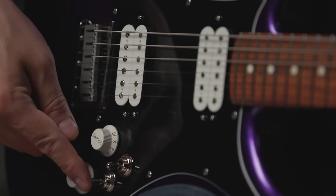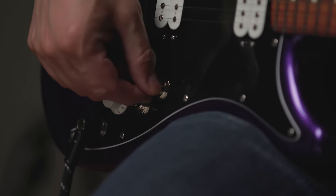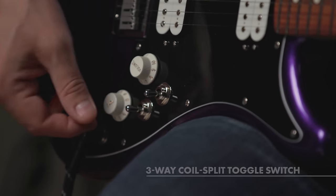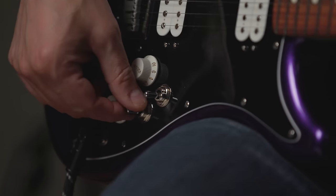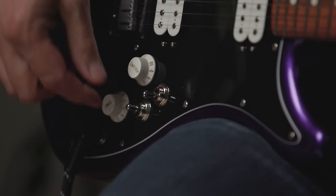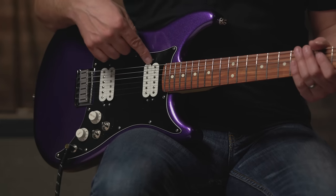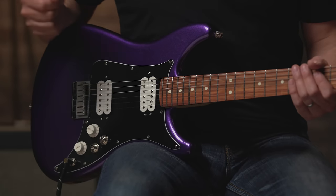We have a different function on the second switch. So instead of in and out of phase, when we're in the middle position of the pickup selector, this switch will split the humbuckers. In position one of the selector, we can go to the down position and that will split the coil of the humbucker in the bridge. The middle position is off — that's normal full-on humbucker tones. When we're in the neck position, we can go to the up position of this switch, and that will split the neck humbucker. So full-on humbucker tones as well as single coil tones, all in one guitar.